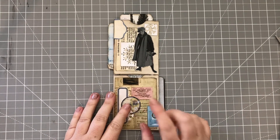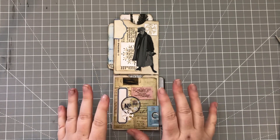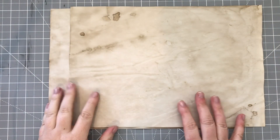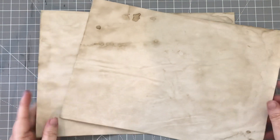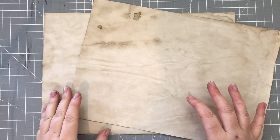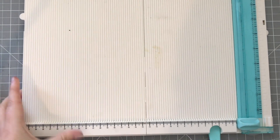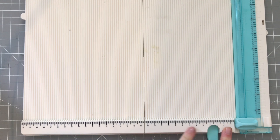I'm going to grab my scoreboard and then we'll make a start. I used coffee dyed copy paper to make the base of mine. You will need two bits and we're going to score and fold them in exactly the same way on each one. I'm going to bring my scoreboard in and put it towards the bottom, because after saying a couple of videos back that my scoreboard only has inches, I discovered it doesn't.